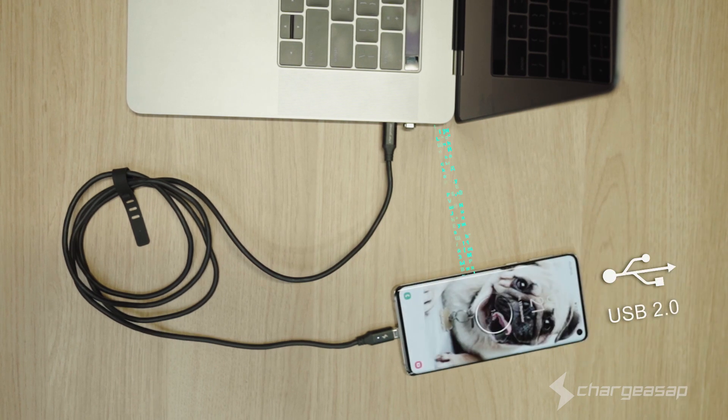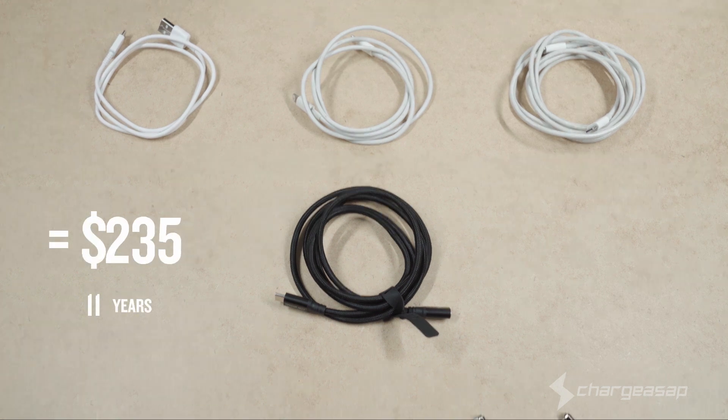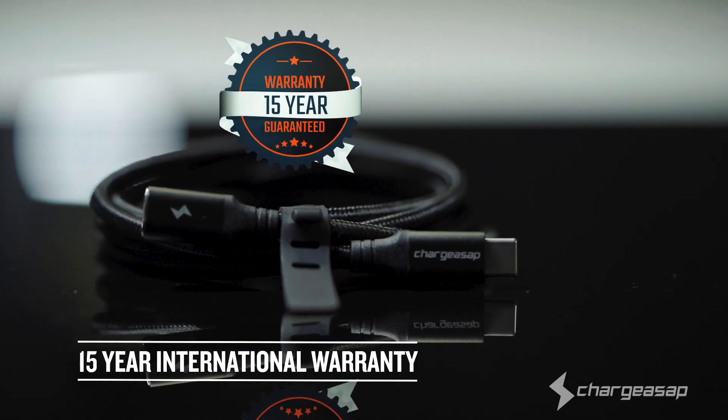Infinity supports USB 2.0 fast data transfer. Stop buying cables that don't even last a few years — with our 15-year international warranty.